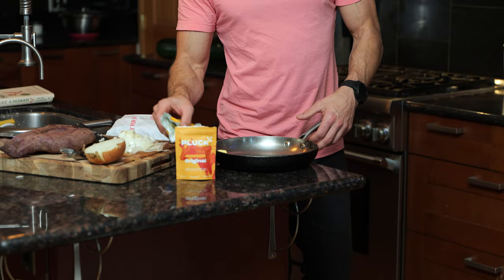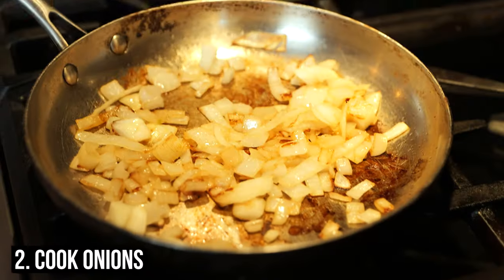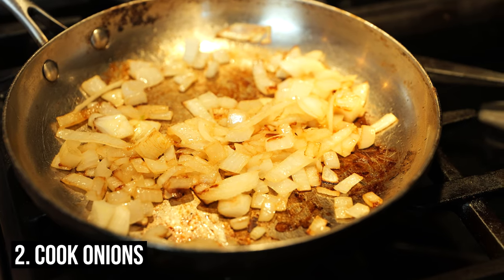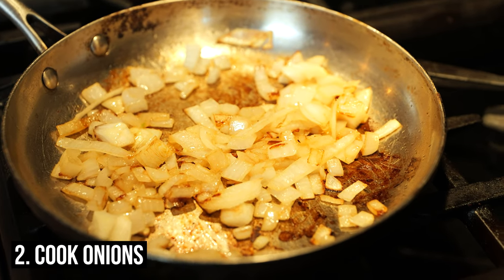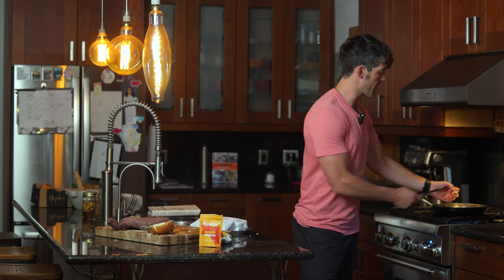We took some grass-fed butter and we're going to put that on the pan on a medium setting. It's going to cook in the background while we're peeling and taking the skin off of our sweet potatoes.